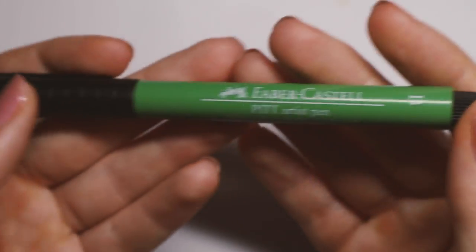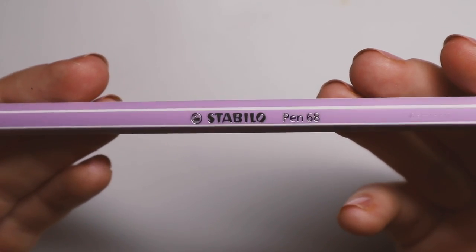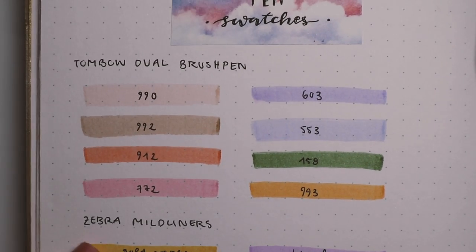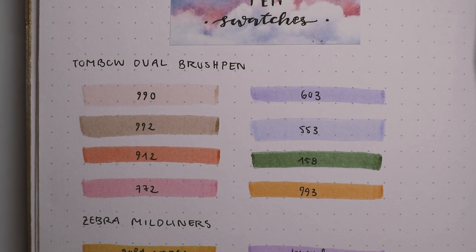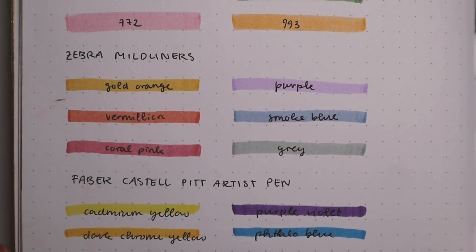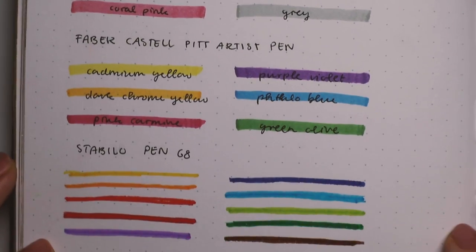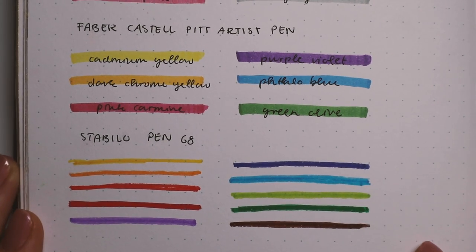Some other markers I really like are the Zebra Mildliners — they have a chisel tip as well as a finer tip on the other side. They only come in packs, but they're small packs of about five, so they're definitely worth it and not too expensive. I also wanted to show two alternatives: the Faber-Castell Pitt Artist Pen, which is a bit expensive but very high quality, and for a cheaper option there's the Stabilo 68, which also comes in a bunch of colors, though the tip is a little thinner.